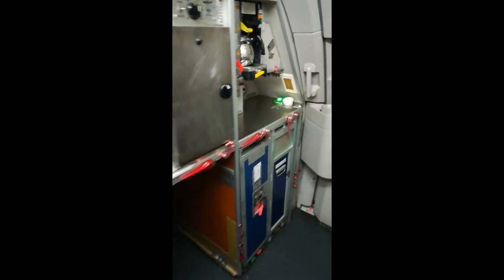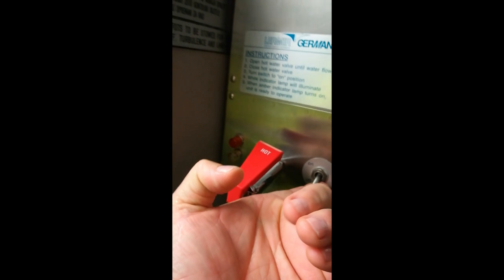I will show you how to make a coffee in the aircraft. We are in the galley. This is the water heater — water heater 2-1. You find the coffee here; it's usually somewhere around.